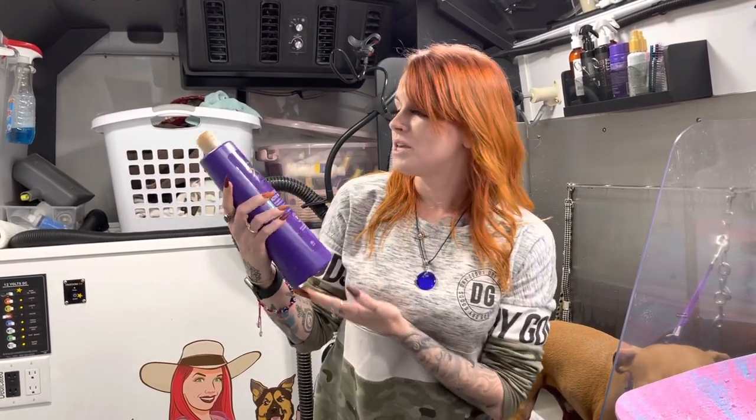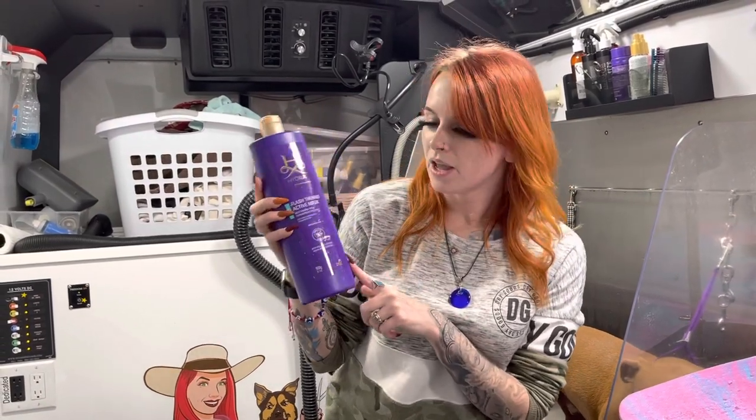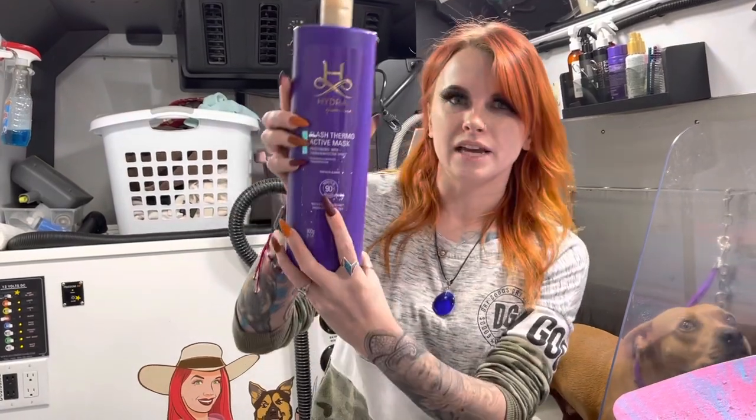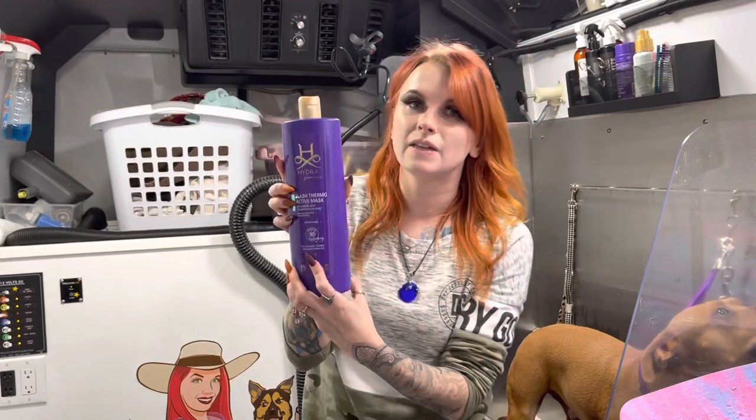When you condition, what the conditioner does is it starts to close that outside cuticle. That is why we always want to condition. Today I'm going to be using the Flash Thermoactive Mask by Hydra. You can buy it on PetSociety.com. I like this because — I don't know if you guys can see right here — it says results in 90 seconds, so you only have to leave that on for 90 seconds. I'm going to show you a little bit later how much you actually need — it's a very, very small amount, but it's going to make a world of difference.